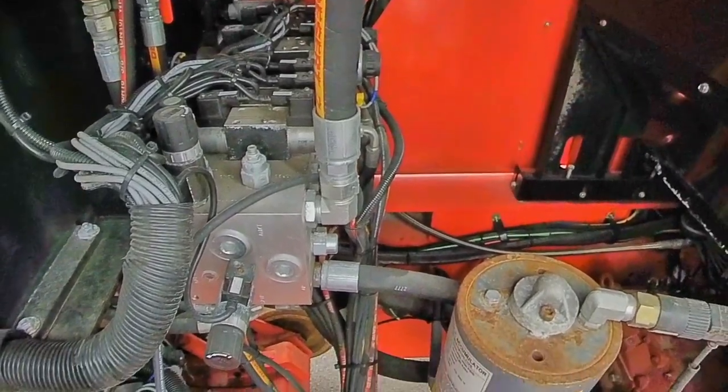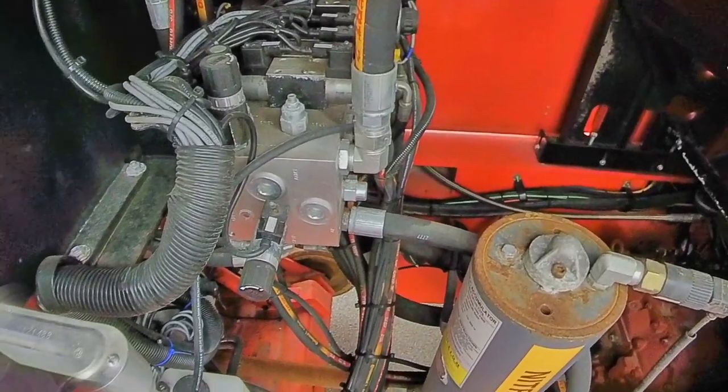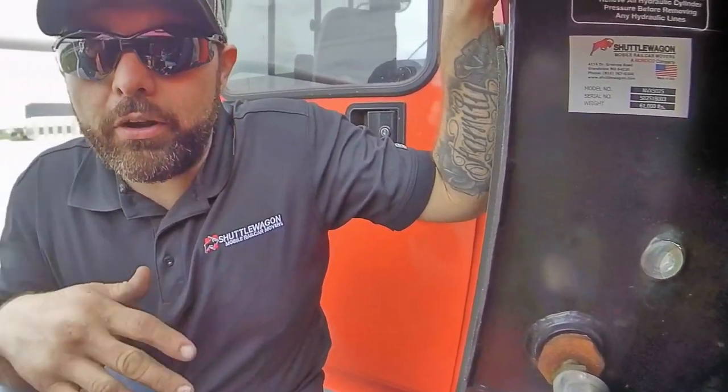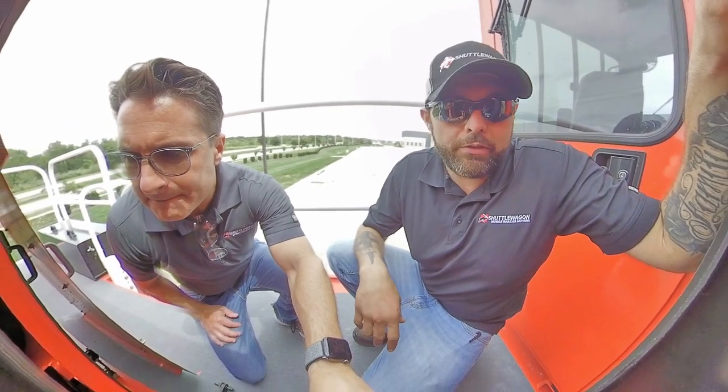All the cold weather components I'm mentioning route down to one box. We try to make it really convenient — you just plug it in and it distributes power where it needs to go. Everything stays warm and it makes you more productive throughout the day.